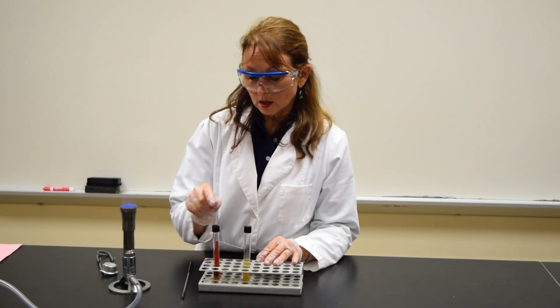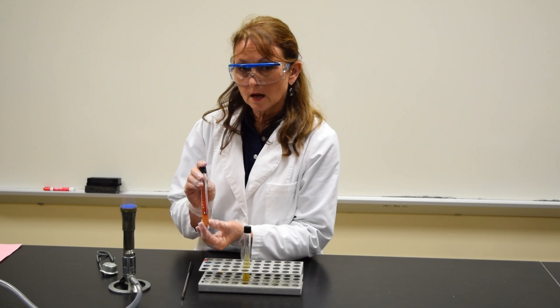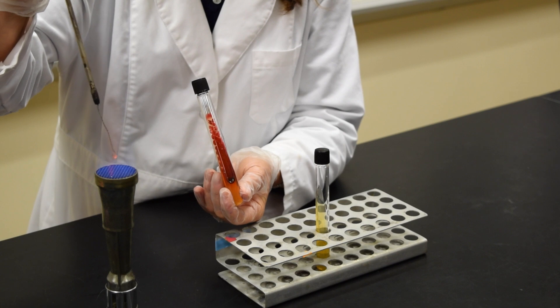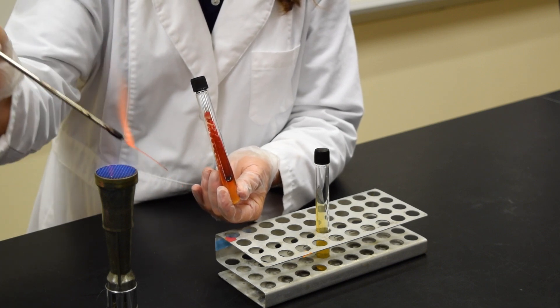I'm going to be inoculating the slant with bacteria that I have in another slant. To do so, take your inoculating loop and sterilize the loop, the wire, and the bottom of the handle.